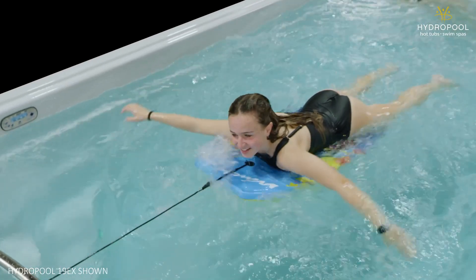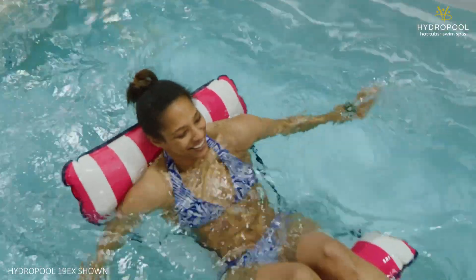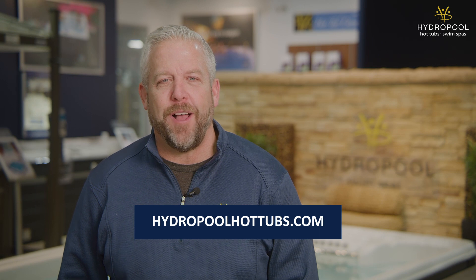Hopefully, you now have a much better sense of the Hydropool Executive Trainer 19EX. You should know who it's for and who it's not a good fit for, its unique features, and you should have a good idea of what its pricing is. If you'd like to find out more about the Hydropool Executive Trainer 19EX, make sure to visit your local Hydropool retailer today or check us out on our website. I'm Doug Gillespie from Hydropool Hot Tubs and Swim Spas — the water is calling.